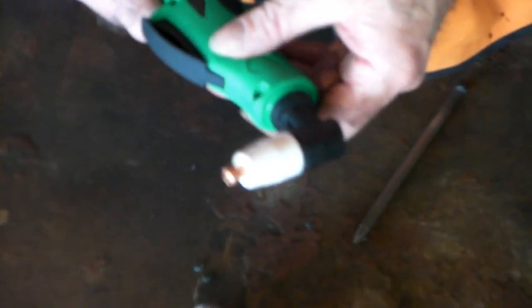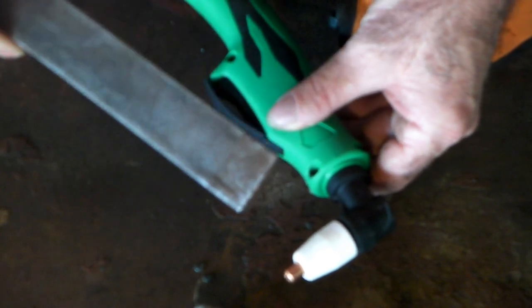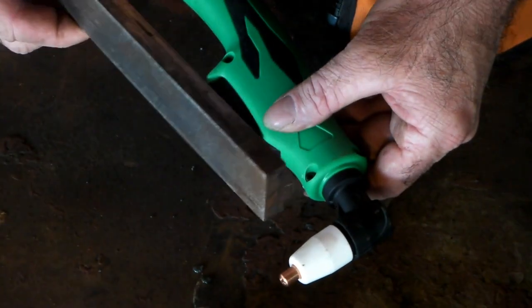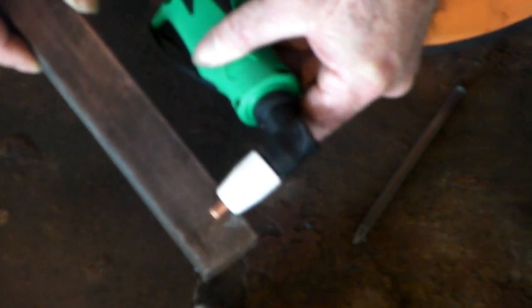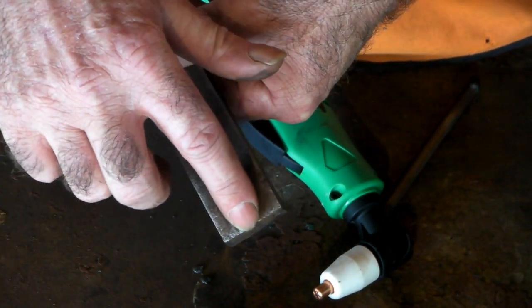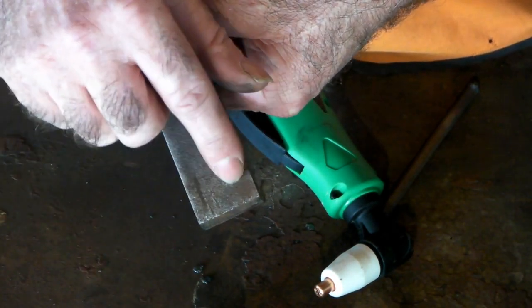Remember to subscribe to my channel if you like what I'm doing, drop me a like and a comment, and let's get into it. So you're wanting to put a ridge or a bit of a hole in a lump of steel — for example, this is a half-inch steel plate. If I use a normal tip it's going to try and cut it, but what we need to do is put a ridge along here without cutting right through it, because the normal tip will just cut it.